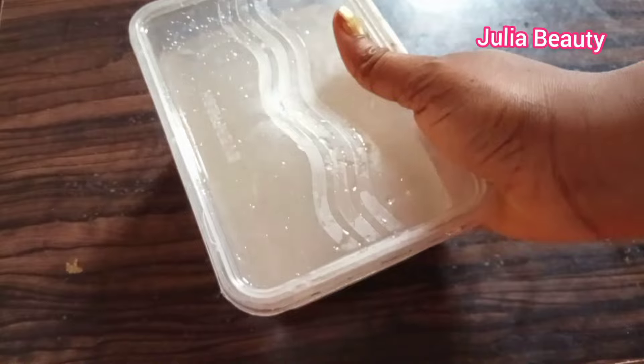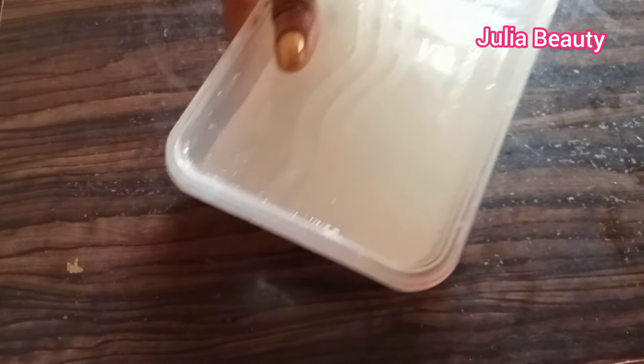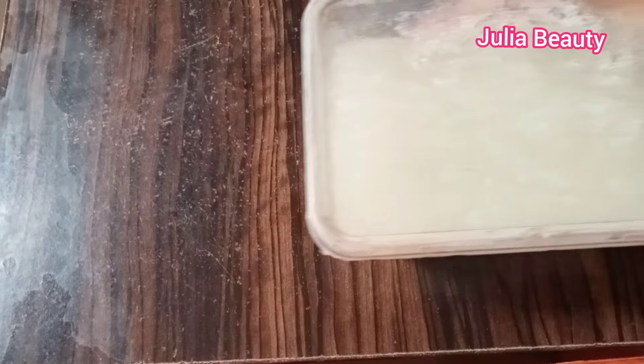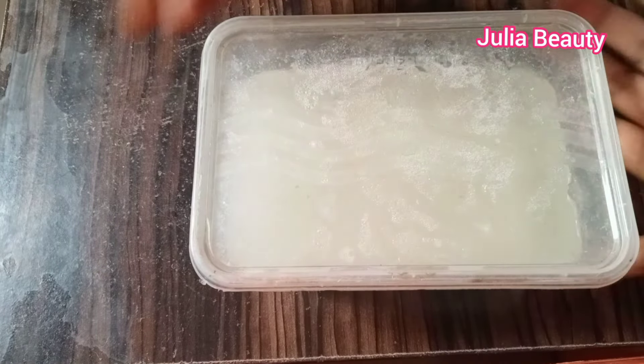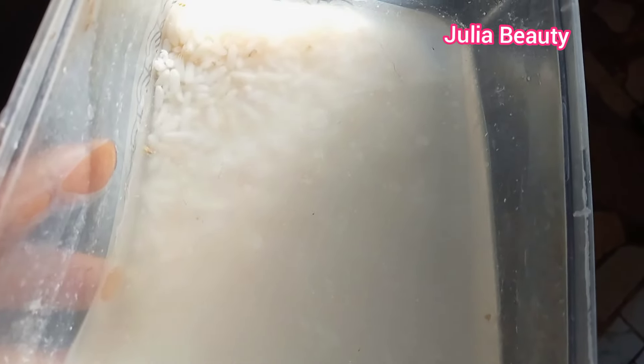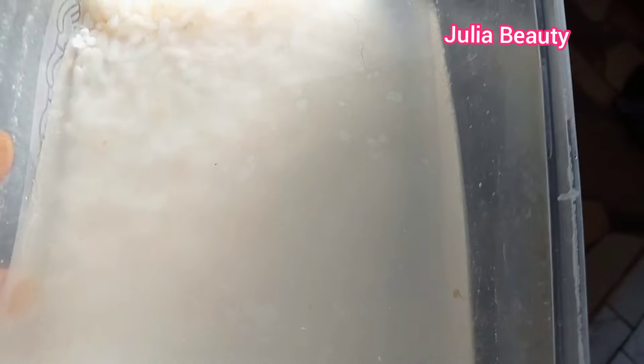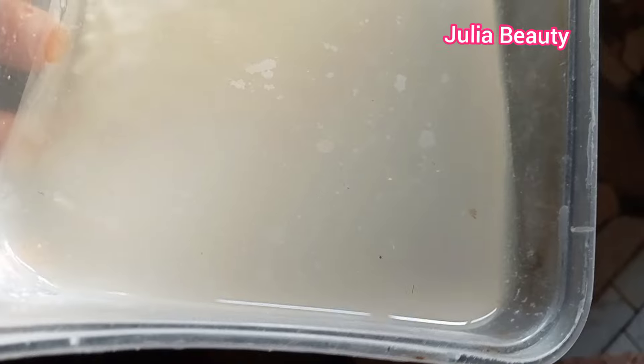After you have covered it, you will have to leave it for two good days to infuse because you are going to use the fermented rice water. After two days, bring it out. You will notice the color changes, and you will also see some debris inside — just like microorganisms. These are what are going to make your hair grow. Don't feel irritated — it smells, but that is what is going to grow your hair faster.